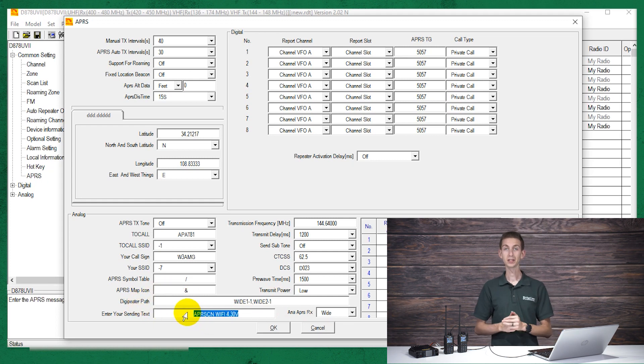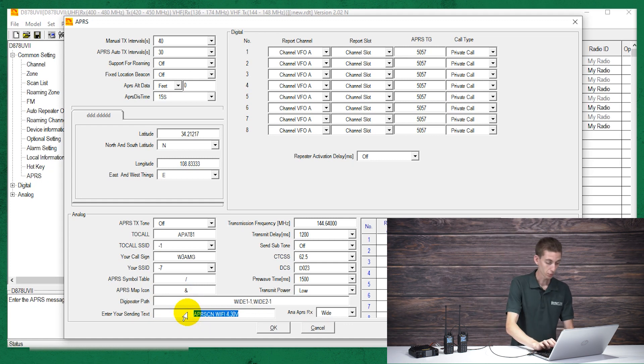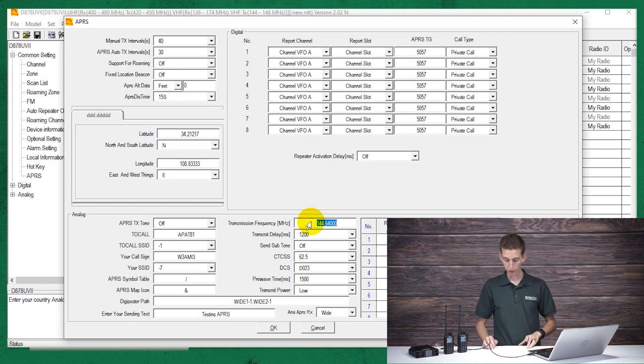Then the sending text — you probably want to edit that. That's the text that's actually going to be sent out when your radio transmits the APRS message. So if you needed help, you may want to put that message in here. Typically most of us using this are just going to put in information — in this case I'm just going to do 'Testing APRS.' Maybe you put your call sign. You can put whatever message you want. And then the transmission frequency — for most common situations, if you're wanting to hit digipeaters, that's 144.39. You can change this frequency if you want to set it up privately with some friends on a different frequency — just make sure you know your frequency limitations.